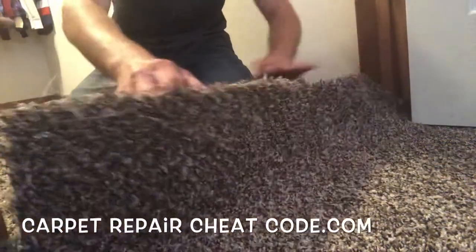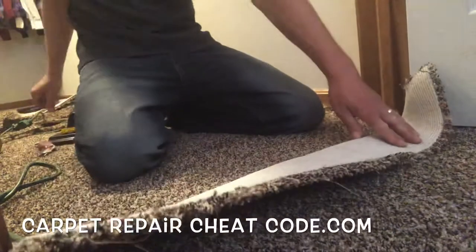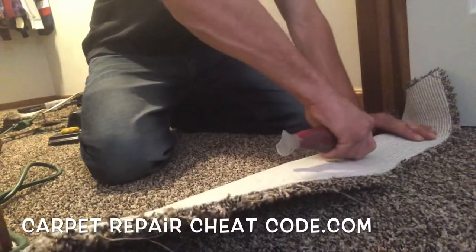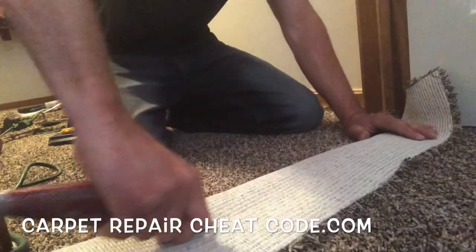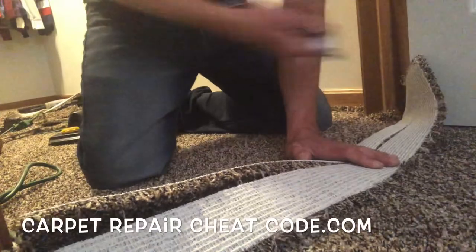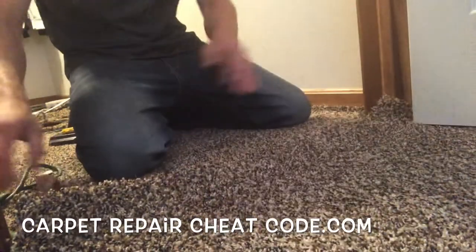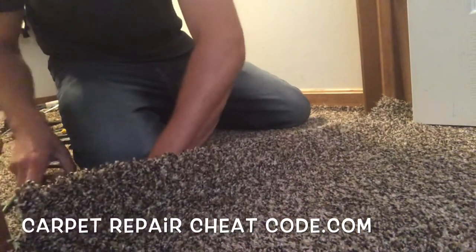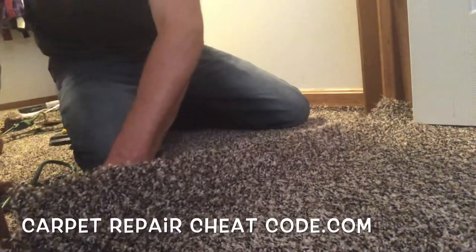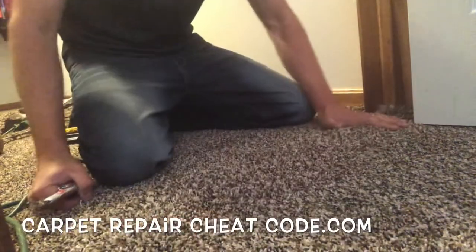So you need that last-minute carpet seam strategy before you can wrap up the job and get paid. Well, in this video I'm going to break it down for you. It's Carpet Mike here from CarpetExpertBlueprint.com. And when you stop by CarpetRepairCheatCo.com — link below the video — we'll break down strategies for you to earn $75 to $125 doing simple carpet repairs, plus enter to win a carpet electric tacker stapler.